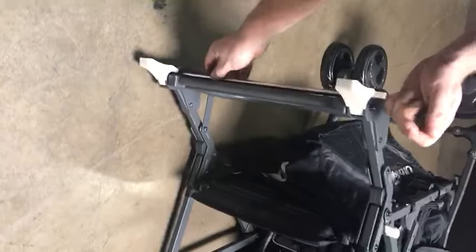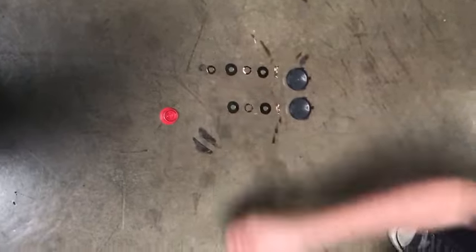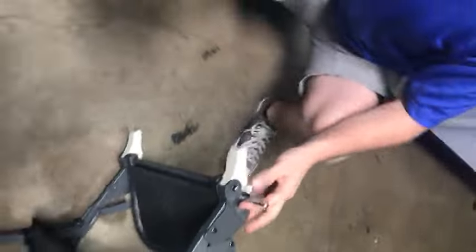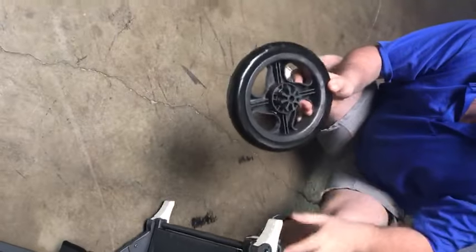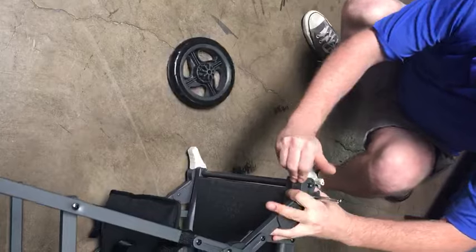Find the holes kind of near the brake area and notice how the axle is on there. Then, take the small washer and put it on there first, and then take one of the wheels and put it where the gear side is facing down. This is the gear that the brakes actually touch, so make sure that the brakes are disengaged completely.